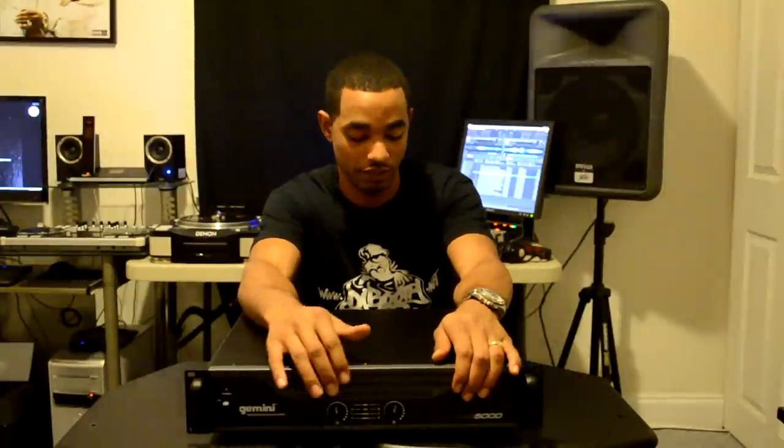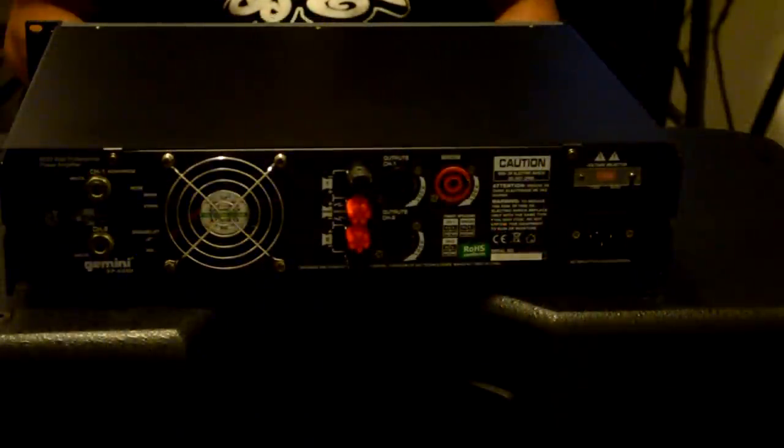Along the front you'll see perforations for wind-induced cooling that goes from front to back, and there is a fan at the rear to support that cooling. In the front we have LEDs showing the levels of your mix along with clip LED indicators, and there's also an indicator to let you know whether you're operating in stereo or mono mode. There are dials on the front for each channel so you can adjust the volume of each channel individually.